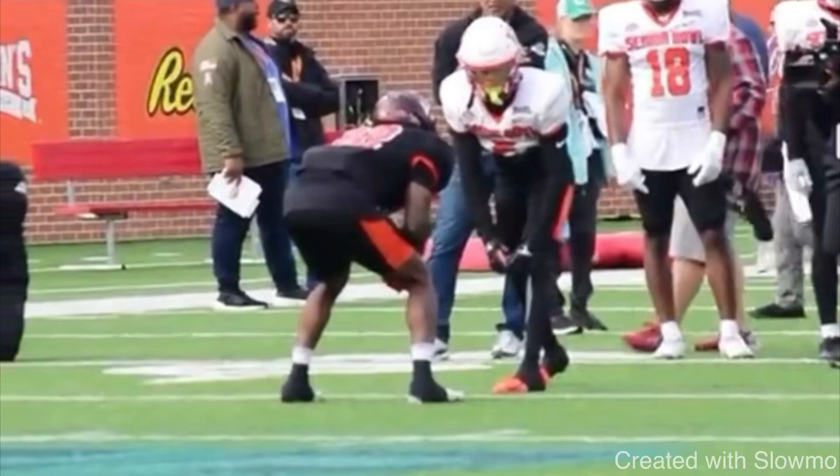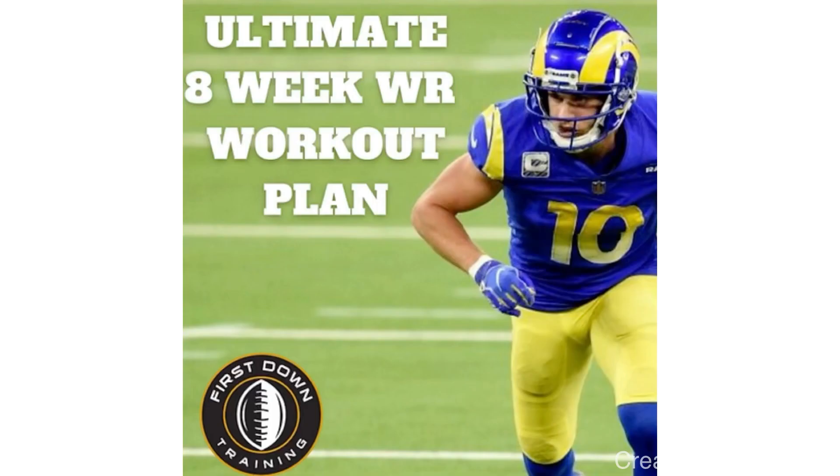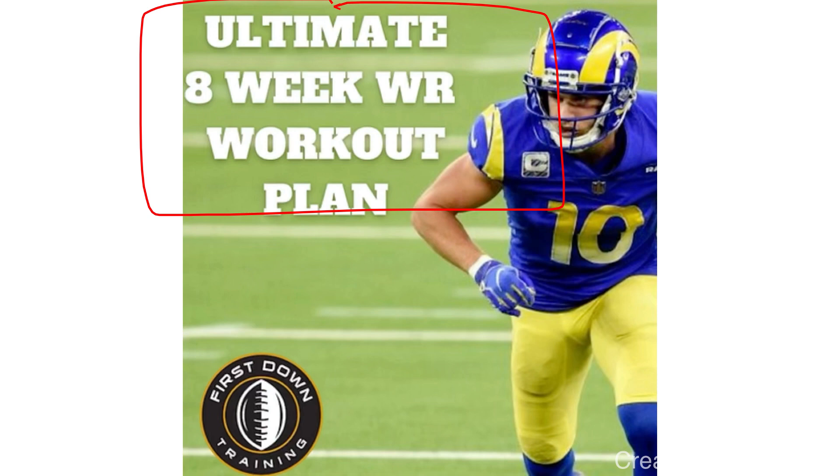What's up guys, this is Coach Grant with First Down Training and today we're going to be breaking down a press release that all wide receivers need to learn. If you are a wide receiver and would like a daily training schedule to follow, check out that very first link in the description below where you can get access to our ultimate 8-week wide receiver workout plan — over 500 plus wide receiver drills and gym exercises all mapped out with the exact sets and reps to do and examples of each specific drill. Let's get started.